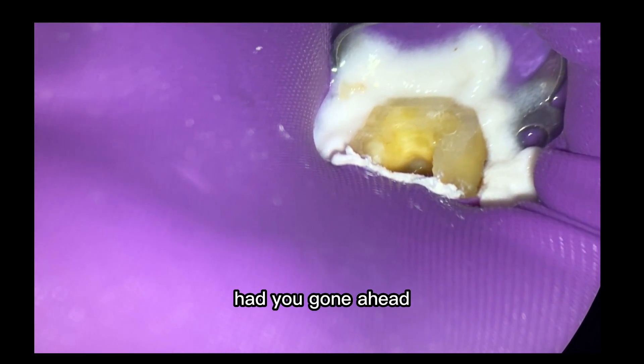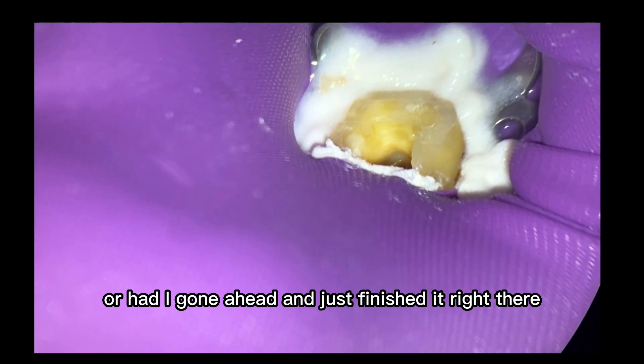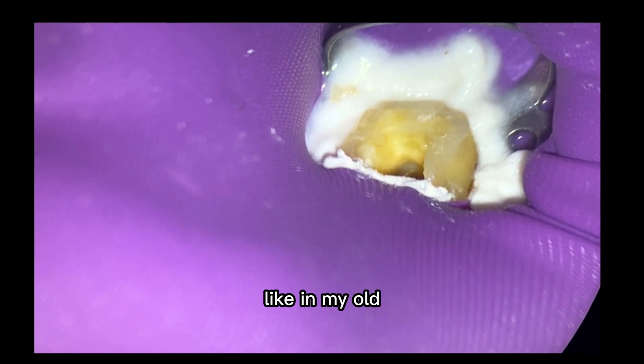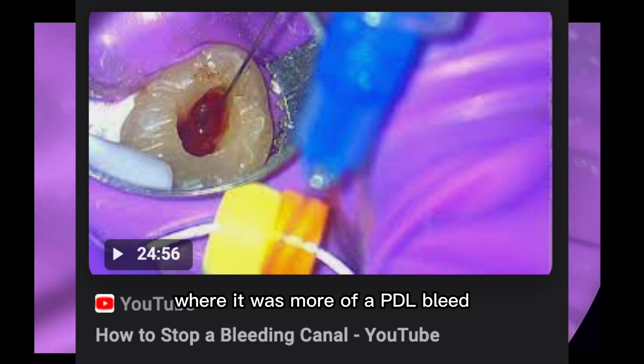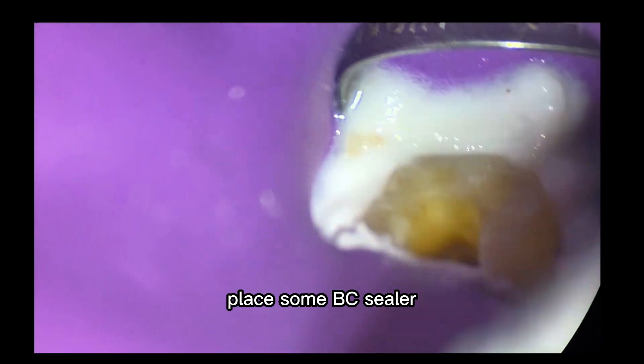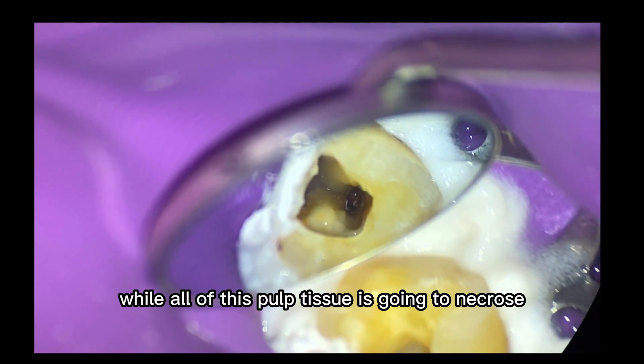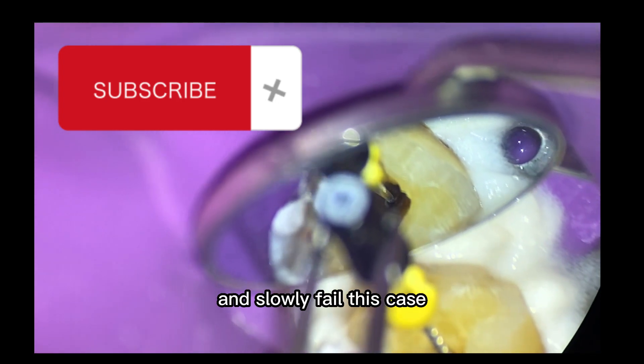The thing is that had I gone ahead and just finished it right there — like in the other video where it was more of a PDL bleed, had I forced the issue, placed some BioCeramic there, got maybe some hemorrhage control, hemostasis, and then finished the case — all of this pulp tissue is going to necrose and slowly fail this case.